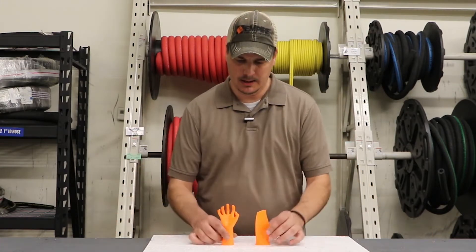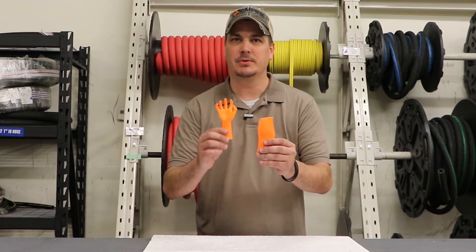Welcome back to TheMetalFinisher.com and our TMF Tips series. Today, we're going to try to finish some 3D printed parts. Stay tuned.